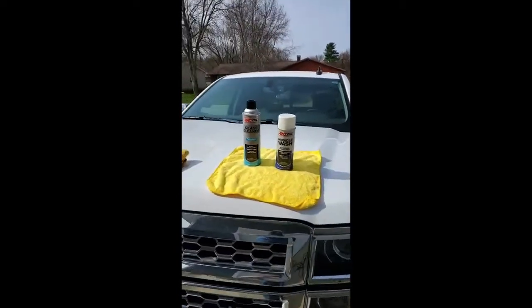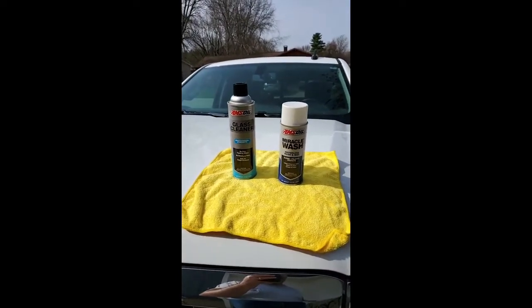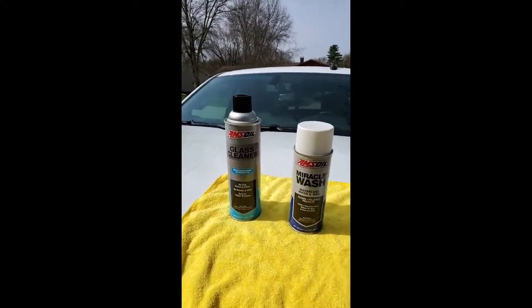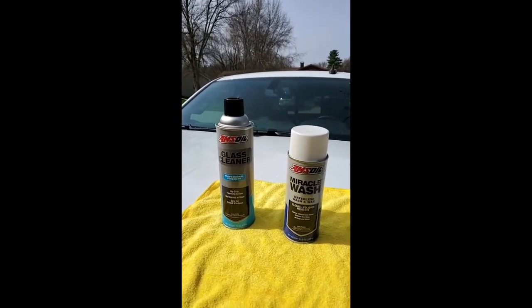Some of you might ask: why is the AMSOIL dealer using a non-AMSOIL product to clean his truck? Well, AMSOIL doesn't have a rust remover or iron free product, but what we do have is our Miracle Wash — it's a waterless car wash and wax, cleans, polishes, leaves a showroom shine, no mess, no soap and water.